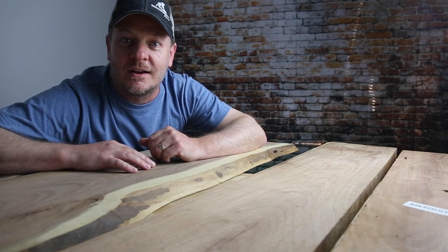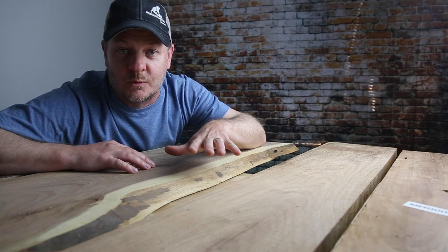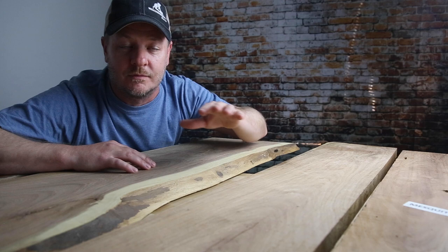Hey guys, what's going on? I'm Mark from Woodworker Source, and today I've got a really special treat. Mesquite lumber grows in the Sonoran Desert in my home. It's kind of like an outlaw — it doesn't conform to the usual rules of lumber. It does its own thing. You want to learn about it? Let's check this out.